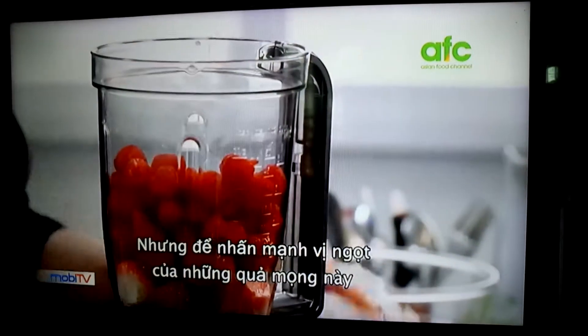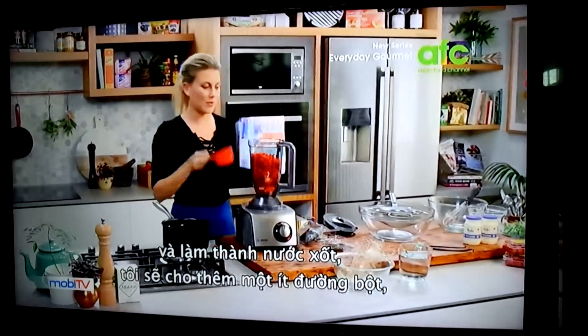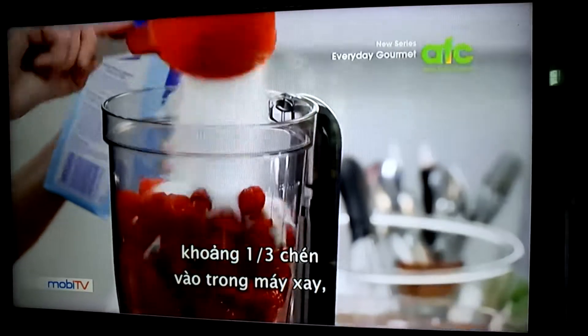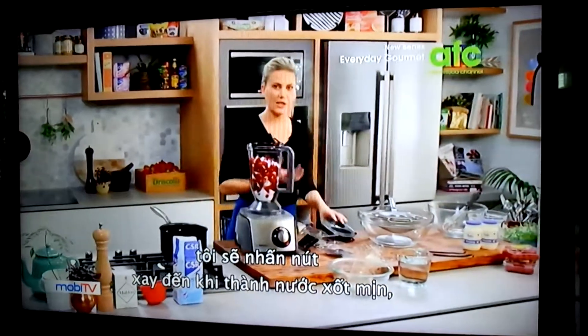To make it into a coulis, and just to emphasize the sweetness of all these berries, I'm going to add caster sugar — three quarters of a cup goes into the blender. And now I'm going to blitz this until it's really, really smooth.